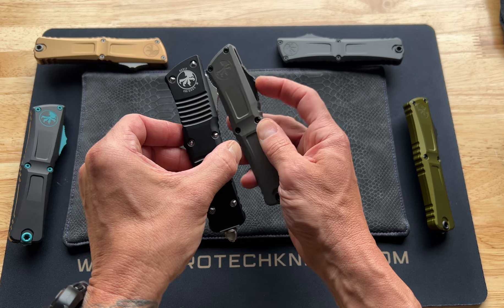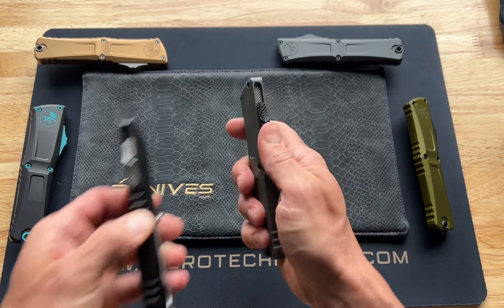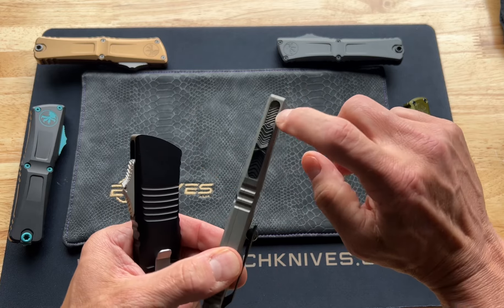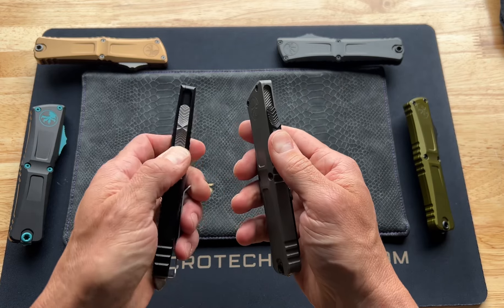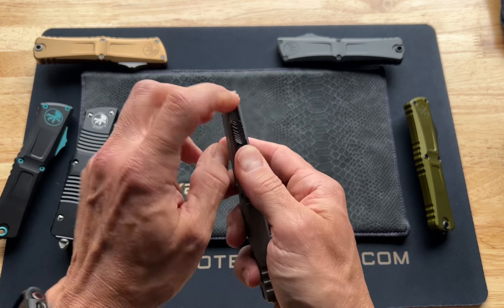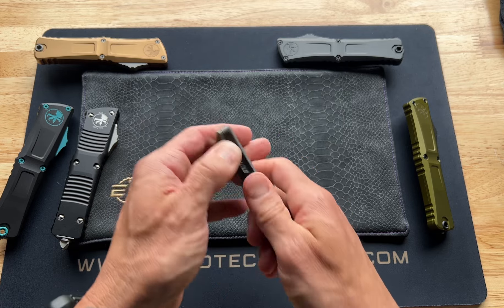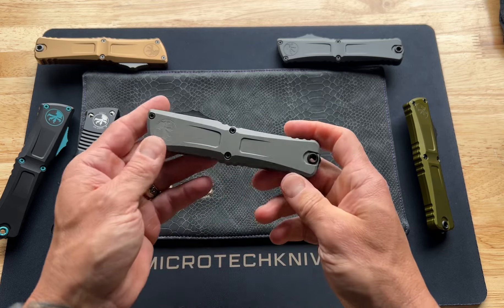Beautiful styling on the new version — they knocked it out of the park. The button is very similar, but this part is a little bit taller on the new version so you can get your finger in there much better. They've also added a little gritty area on the slider called the 'crud cutter' — it's not on the previous model. According to Microtech, if pocket lint gets in there it will chop it up.